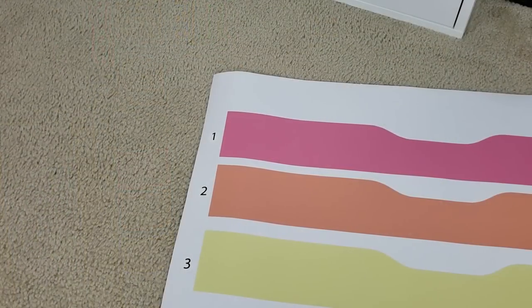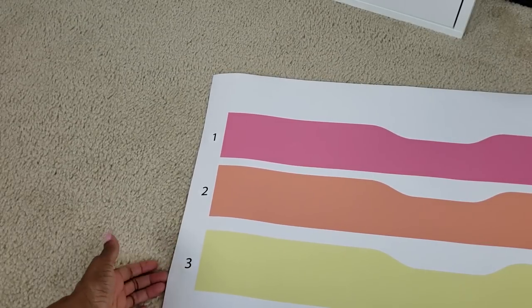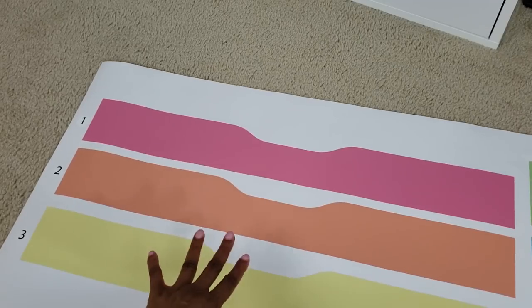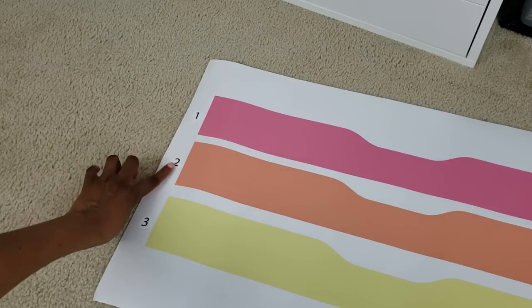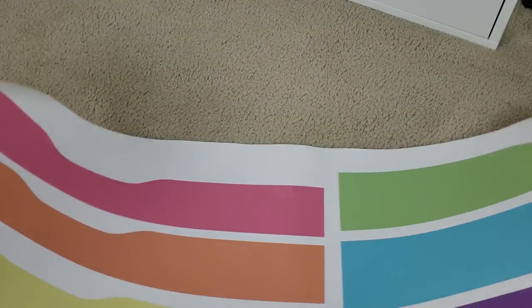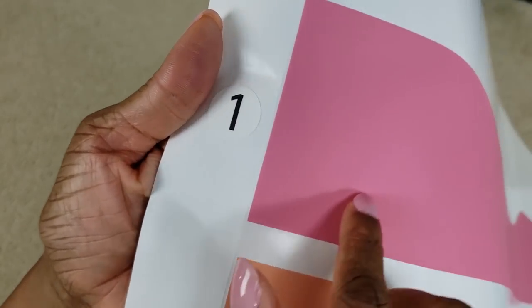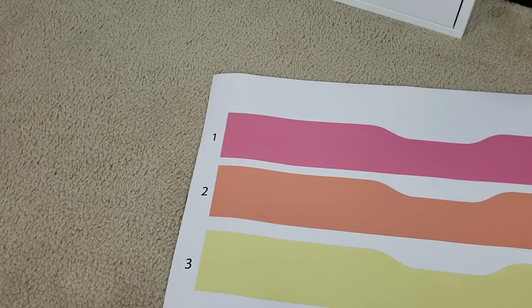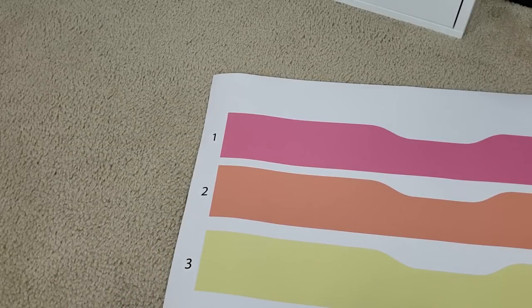Okay, so I have my drawers wiped down and I'm ready to go ahead and start installing. I'll give you a closer look at these. So this is the pastel rainbow stripe — you see how it has these numbers. The top three drawers are a smaller size, so the numbers make sure that you apply them onto the right drawer.